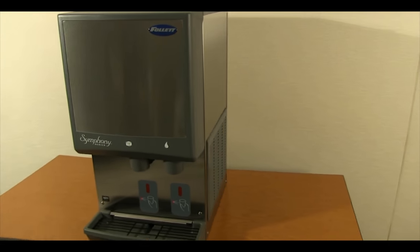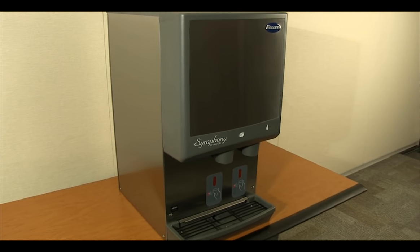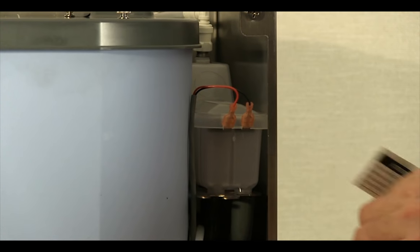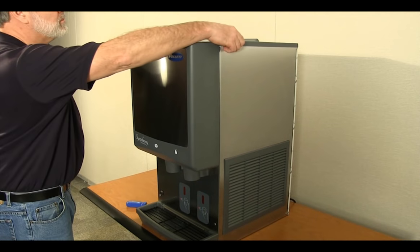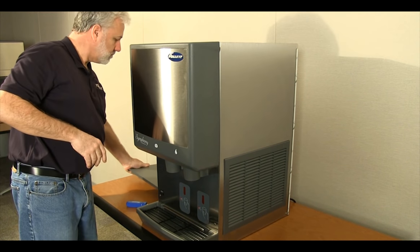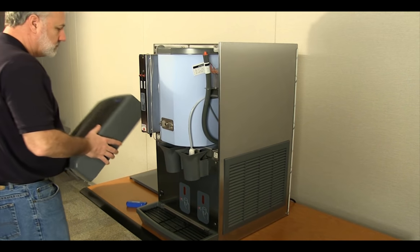Although very similar, the procedure for the 12 CI series dispensers has some minor differences. The float reservoir is located on the right side of the dispenser. Remove the dispenser lid, pull out on the bottom of the top cover, and lift off the dispenser to disengage.